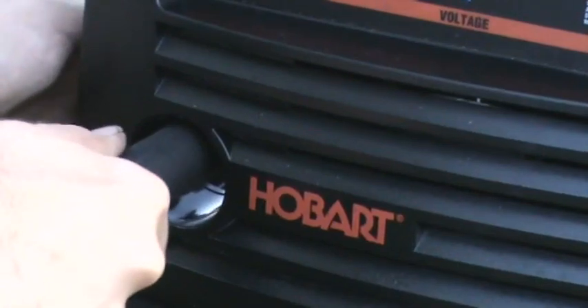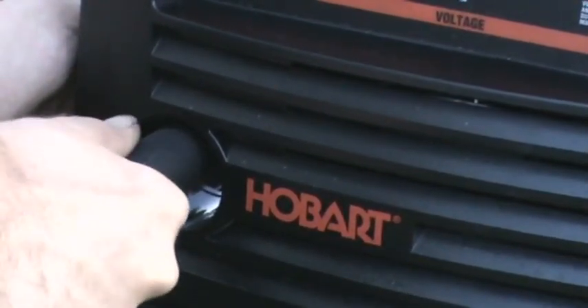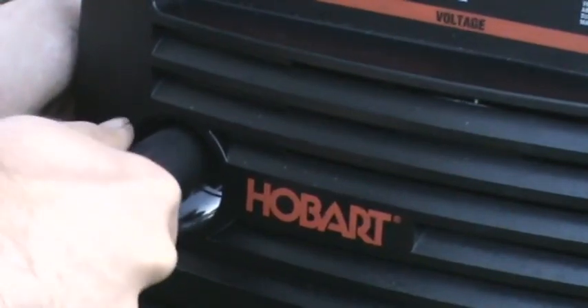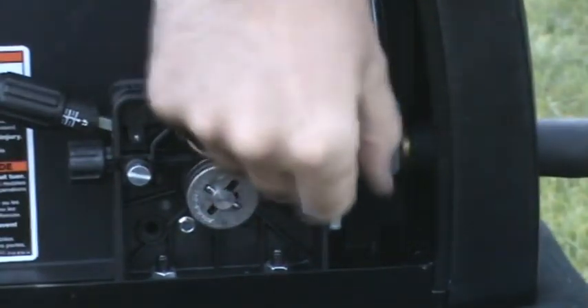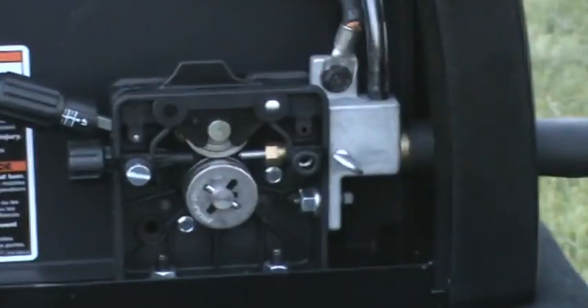If this isn't done correctly, the shielding gas will leak here and some or all of it may not reach the weld area. Securely tighten the thumb screw. This will prevent the cable from being pulled out accidentally.